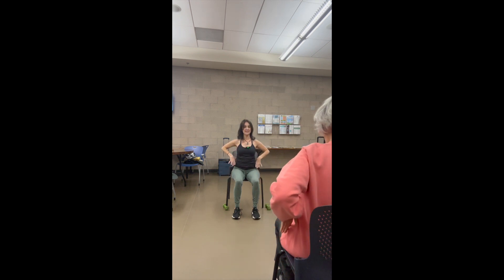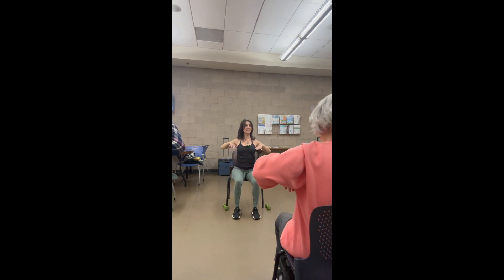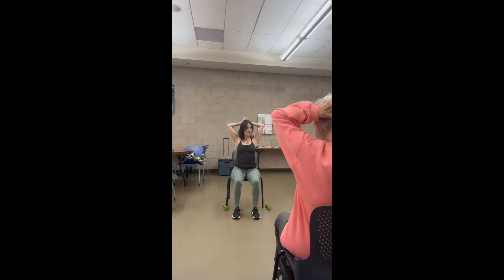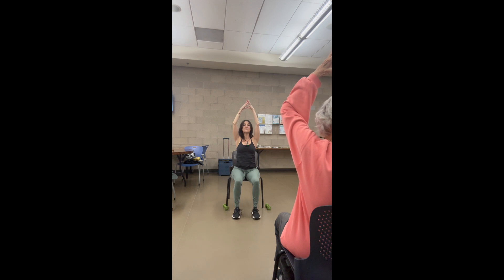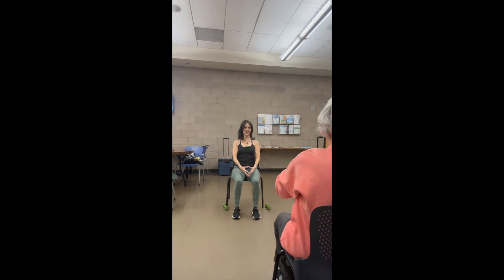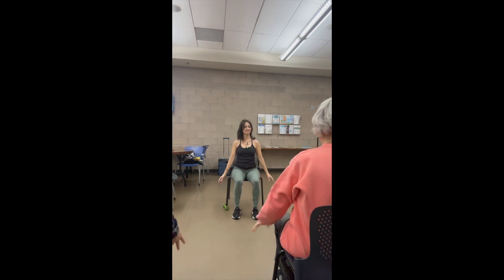One last time. Inhale, trace it up. Shoulder blades relax down. Take it behind your head. Press, press, press, press. All the way up and over. Exhale down. Keep pressing. Lean back — two, three, and four. Excellent. Go ahead and relax.